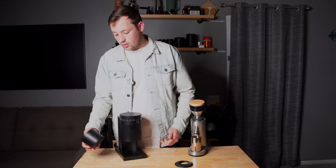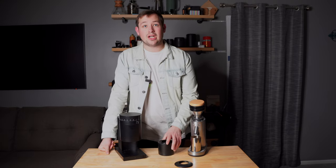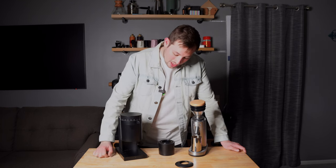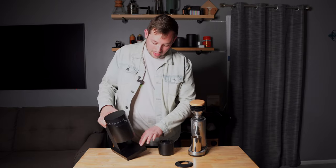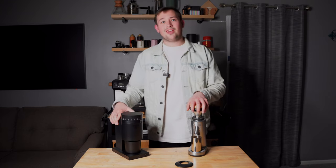One thing I noticed on the Opus: the base gets a lot of scratches from the catch cup sliding around — a small bit of ground coffee gets underneath and drags across it. What I did was vinyl wrap mine in matte black, cutting the corners carefully. It covers the scratches well, and I think it looks better. I'll try to link the vinyl wrap I used for other Opus owners.